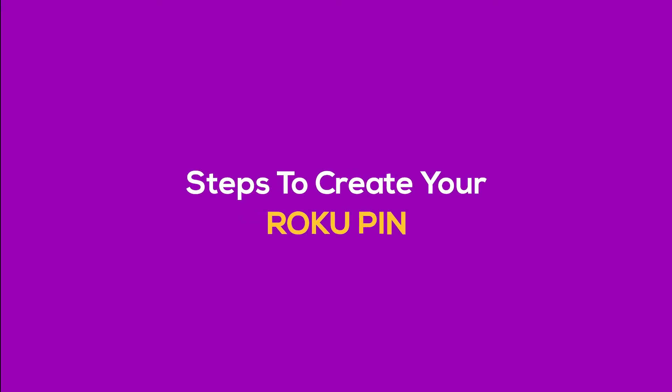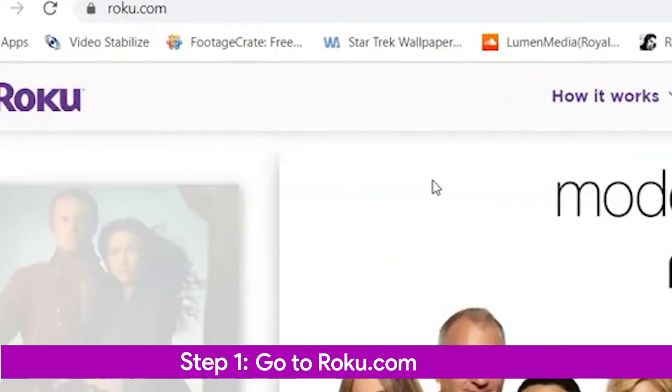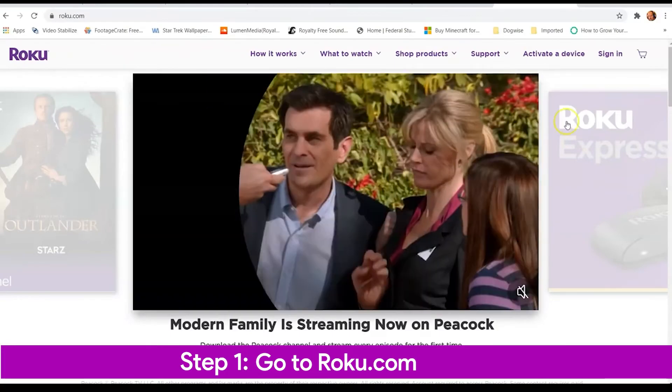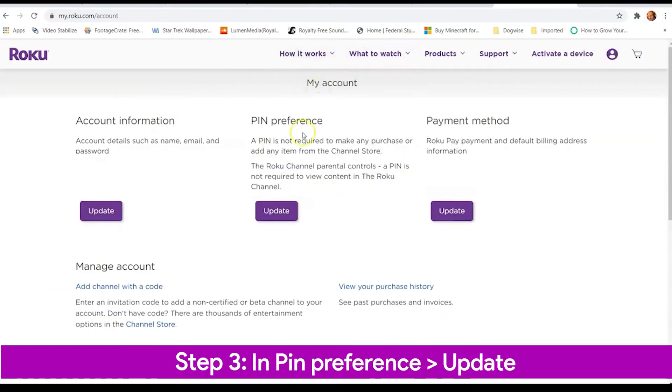Here are the steps to create, update, or reset your Roku PIN code. Step 1: Go to my.roku.com from your computer or smartphone. Step 2: If you are prompted, sign into your Roku account.